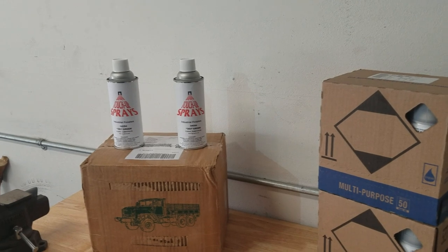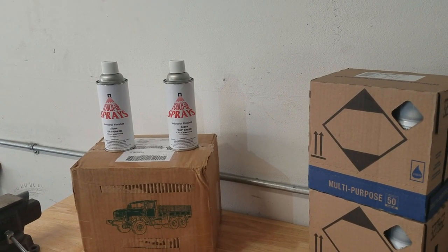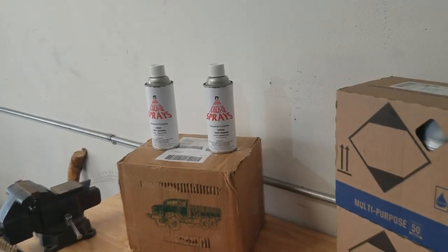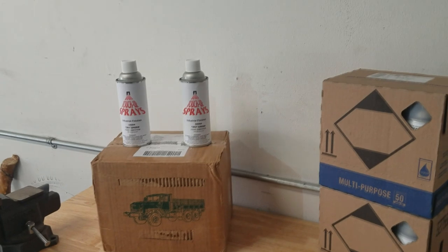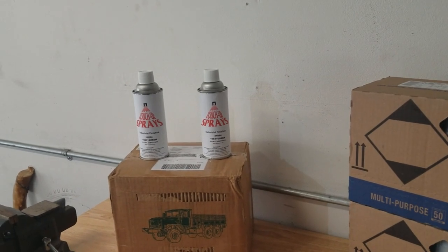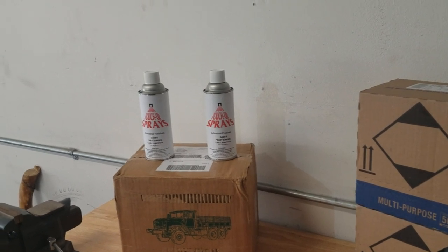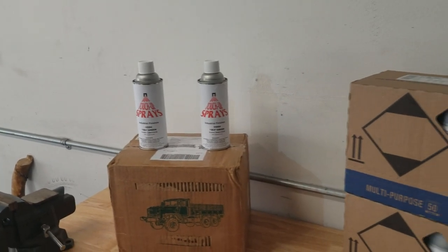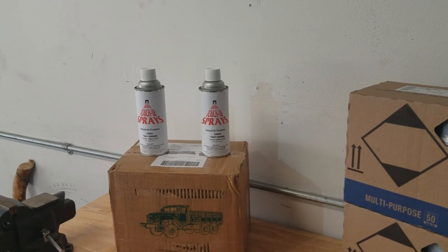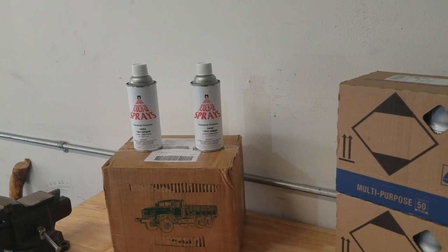Ever since I bought the Blazer I've been deciding how I'm going to paint it and what color. I've been trying to decide if I'm going to have it professionally painted or paint it myself. A few weeks ago I came to the conclusion that I'm just going to try to paint this thing myself, mainly because I can and it's going to be cheap. If it doesn't turn out good I can always have it professionally painted, but I figured I'd try it just for the hell of it.